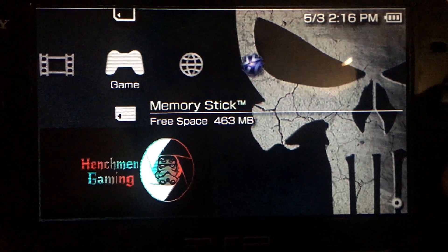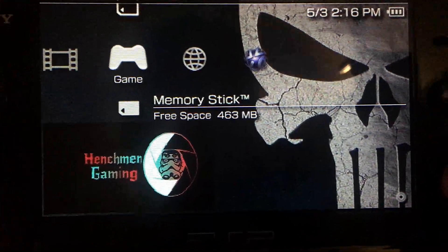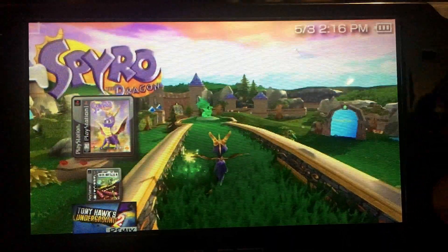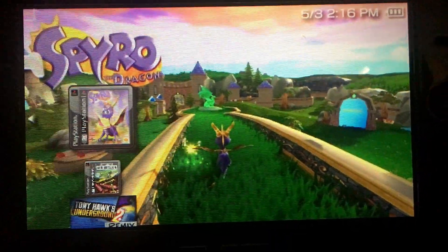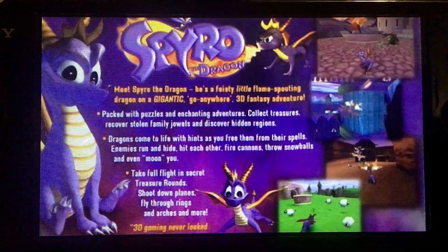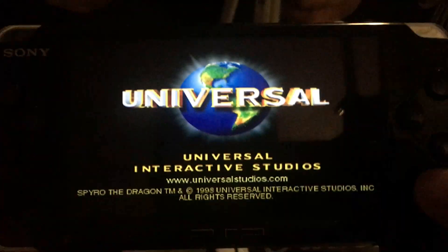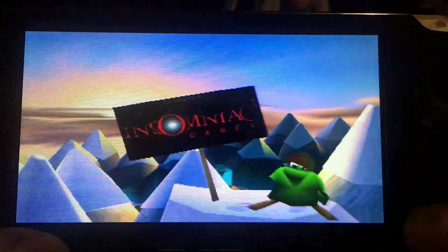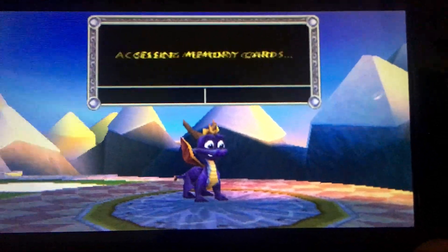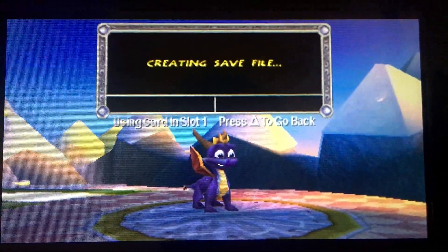Here we go — we're going to start up the PSP. It's accessing the memory stick right now. And there is Spyro. You can see it's got my icon and the background. When I hit X, it boots up to the boot screen image that I had selected earlier. As you can see, Spyro is fully loaded and working. When I press Start, the option to save to a memory card will pop up. From here, you can select a memory card slot and save your progress just like you would for PlayStation 1.